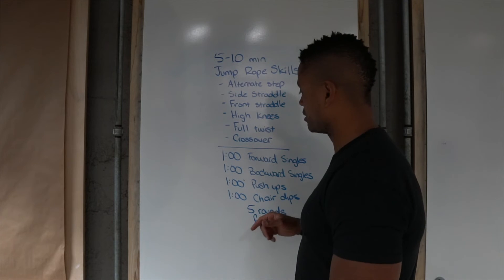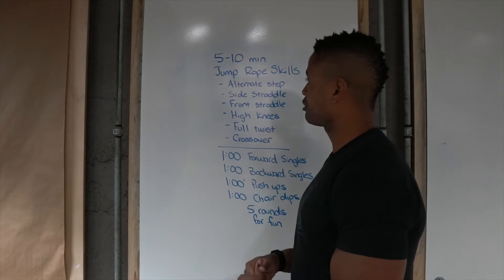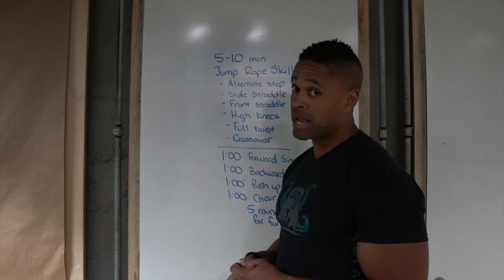You're going to repeat that 5 rounds, which will give you about 20 minutes of work time. Add in the 10 minutes of jump rope, and that's 30 minutes to get mad fit today.